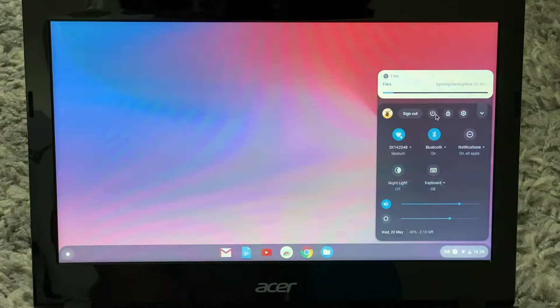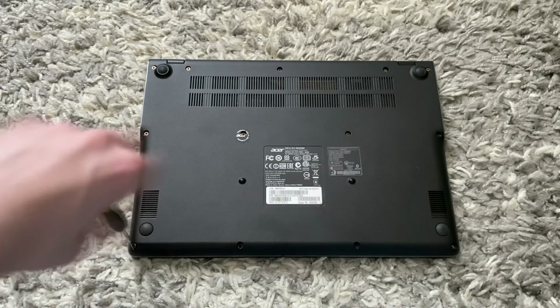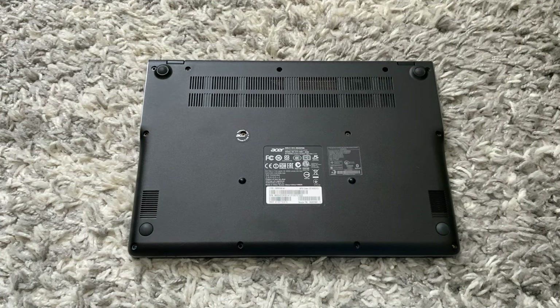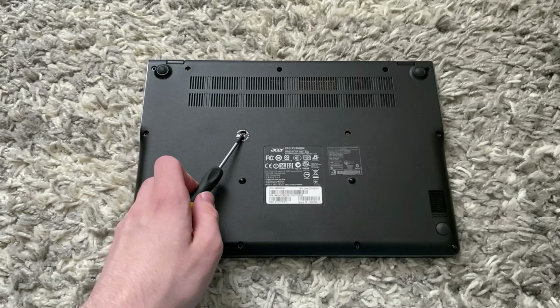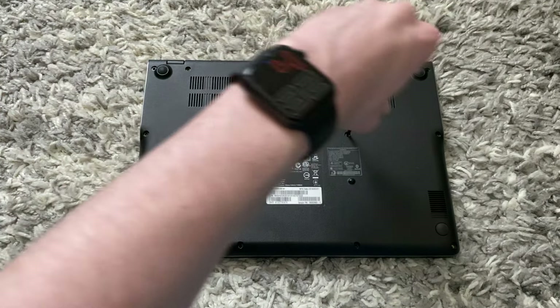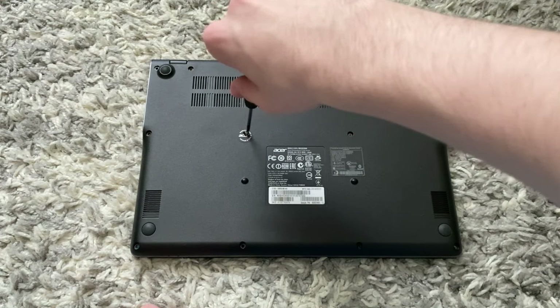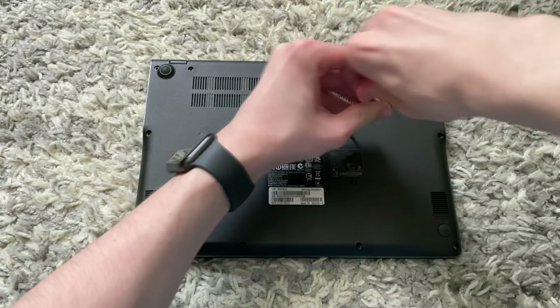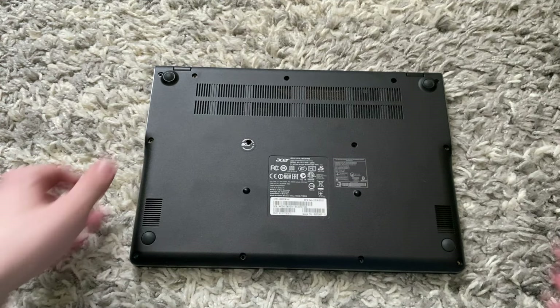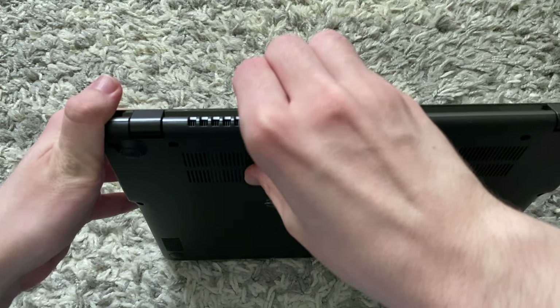The next step is to turn off your Chromebook. Once it is off, flip it around and unscrew all the screws. You want to remove all the outer screws — there will be two screws left: one visible screw and one underneath a sticker. Keep in mind that once you remove the sticker it will void your warranty.